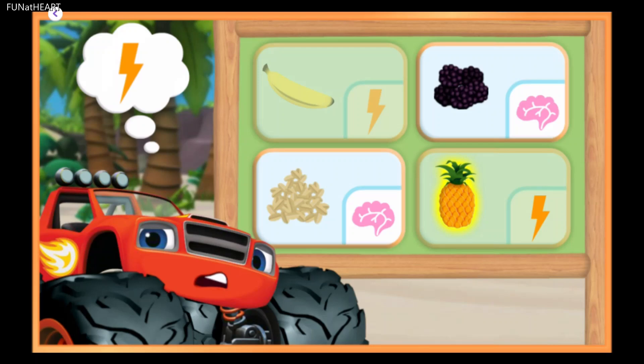Pineapple! Pineapples are sweet and spiky looking fruits. Yummy and healthy.